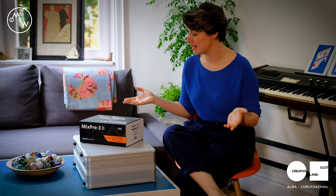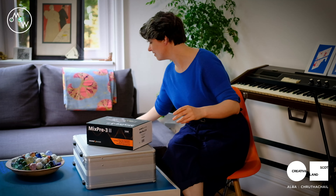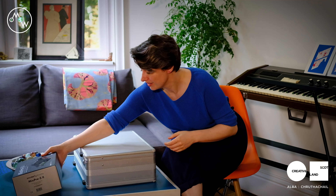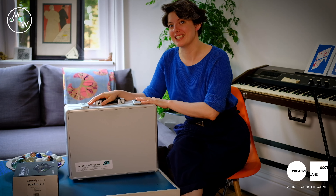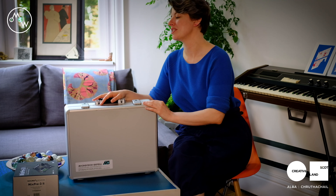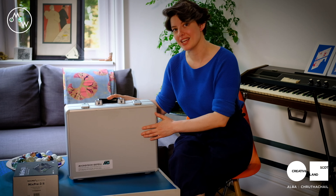So my setup doesn't really consist of that much. I've got an audio interface slash preamp, a couple of mics — we'll get back to that soon — and a computer. That's pretty much it. I think I'm going to start with the mics. Here are my beautiful microphones: they are Microtech Geffel M930s. Now if anyone knows what M930s are, they'll know that they're really awesome. This is a fantastic stereo pair that I bought from a guy called John who works at Soundlink Pro Audio. I'll show you inside the box.